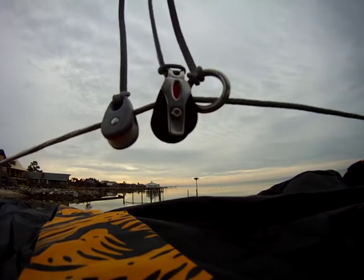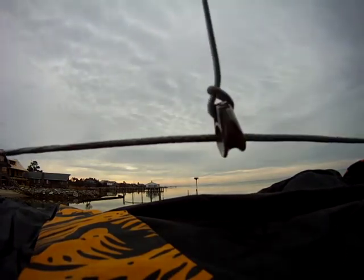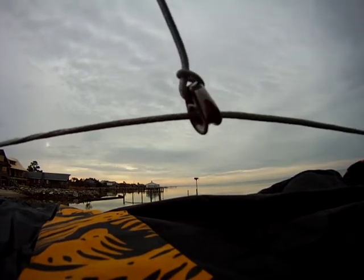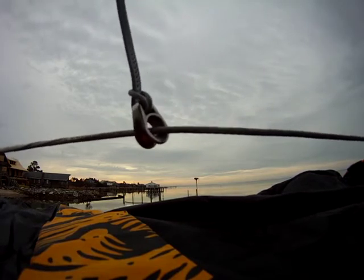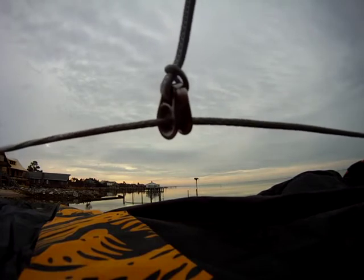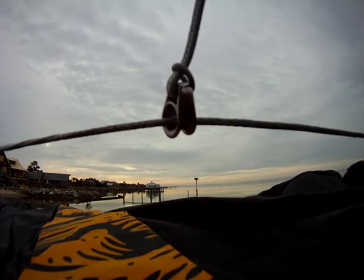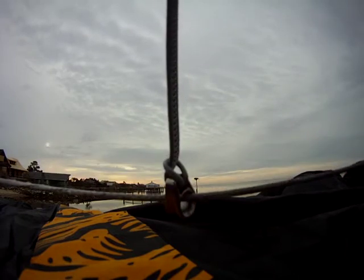We mixed these two and came up with the Epic Slider metal ring — a very nice ring that's strong, and now you won't have any problems. You can find this on our online shop and it comes in a set of two with the lines, everything equipped and ready to go.